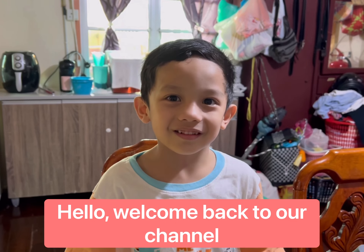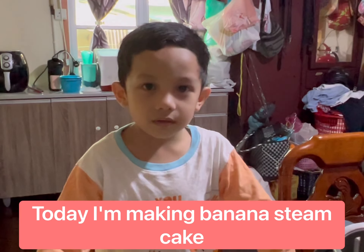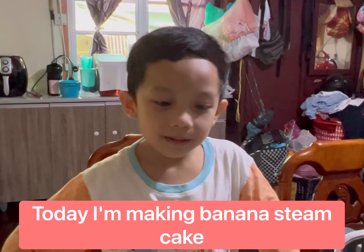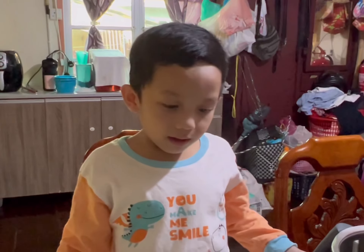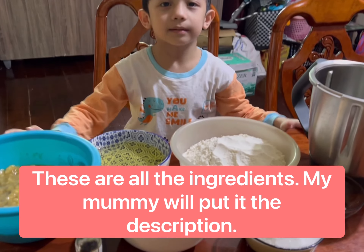Hello, welcome back to my channel. Today I'm making banana cake. This is my recipe.